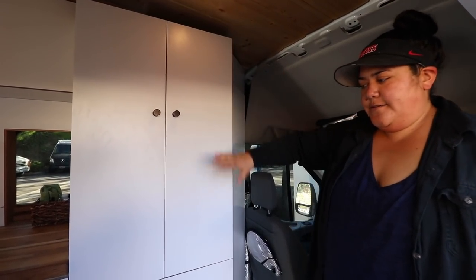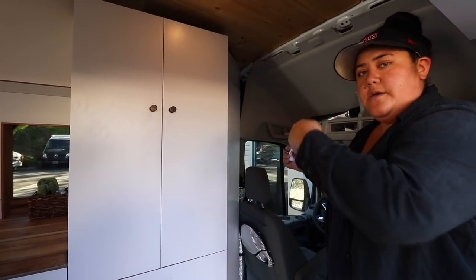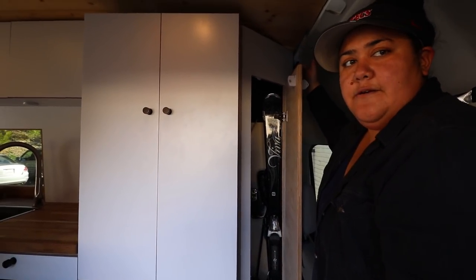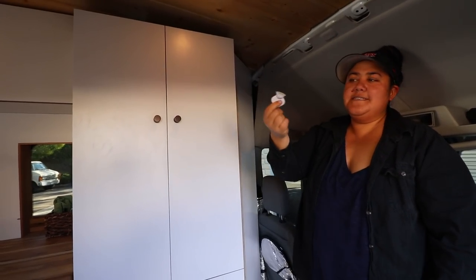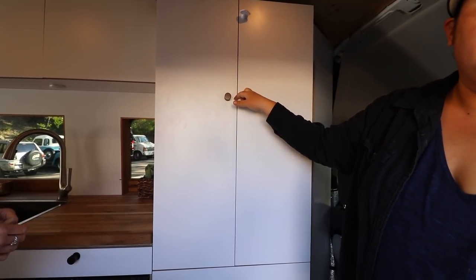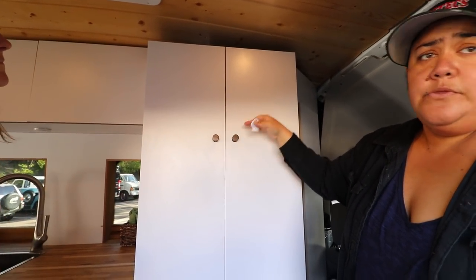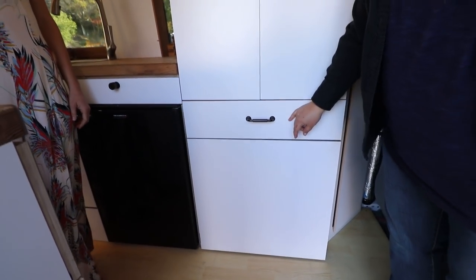They designed this to have a lot of things in one. The Ford Transit curves a lot on this side, so instead of making an awkward cabinet they did a sideways cabinet — it's their little broom closet. Right now they have skis and a snowboard in there, but during summer they'll have a broom. They use magnetic locks from Home Depot so the cabinet doesn't fly open while driving.